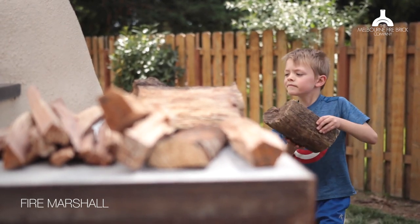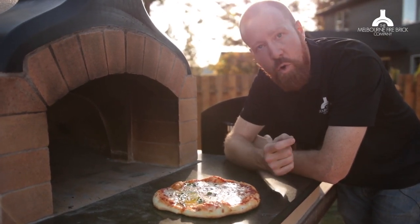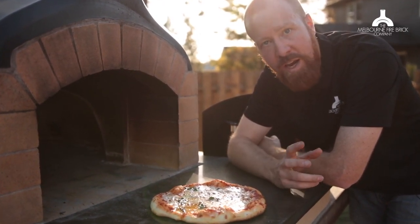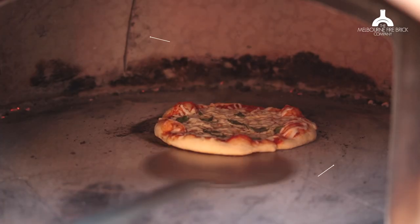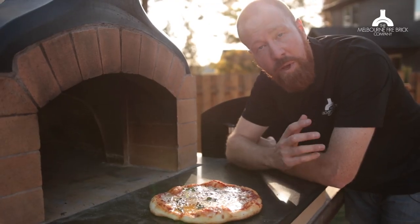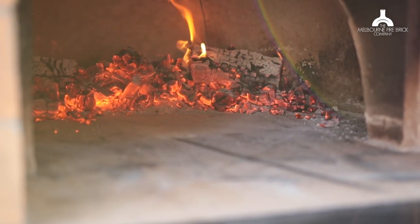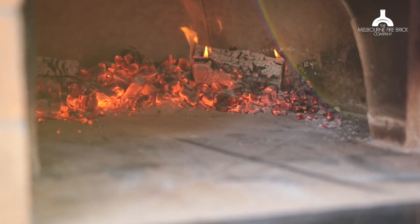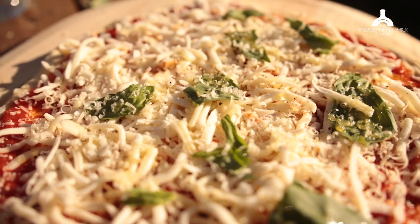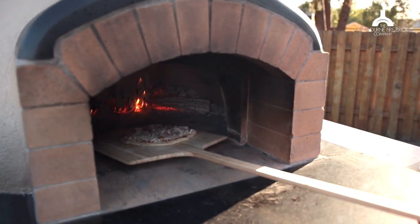Remember guys: how a wood-fired oven works is you're cooking from retained heat stored in the thermal mass of your oven — not from the direct heat of the fire. You're cooking from the heat stored in the floor and in the dome. When you build an oven, make sure you've got plenty of thermal mass — enough brick for your floor and a nice thick wall — and then insulate that thermal mass to stop the heat from escaping. Think of it like a big thermal battery: the bigger the battery, the longer it takes to charge up, but it's got more energy stored in it as a result.